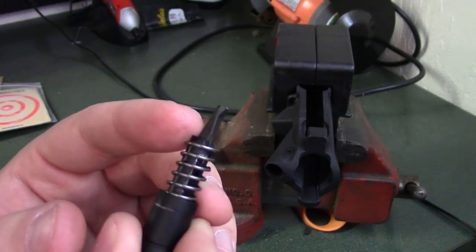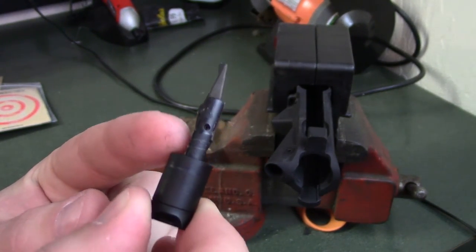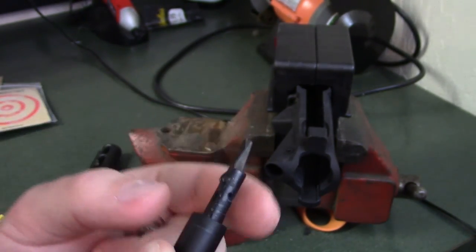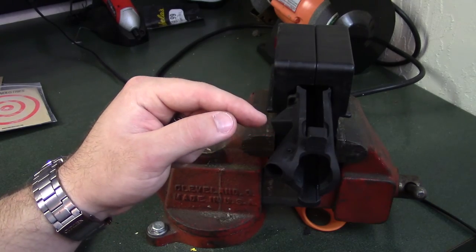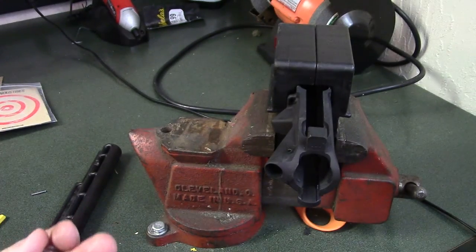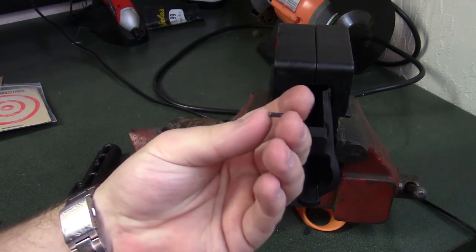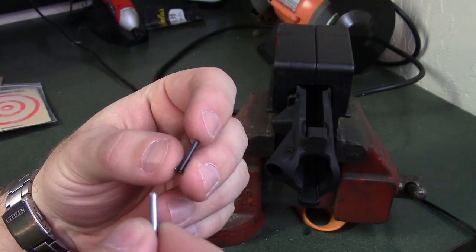When installing the forward assist, you want to make sure you can see this little claw. If you take the spring away, you can see the little lip in there — that's what the retaining pin is going to lock into. You want that claw part facing inboard. I've flipped my upper upside down so I have access to the retaining pin hole from the bottom, which makes it a lot easier. The forward assist has always been a pain for me on every single upper I've assembled, so I can't emphasize the importance of properly preparing your tools.